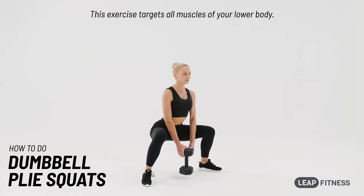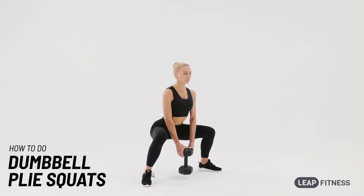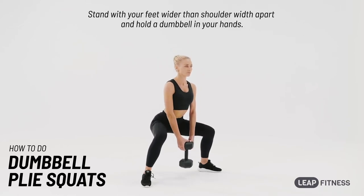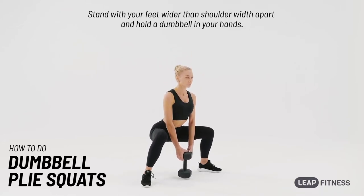This exercise targets all muscles of your lower body. Stand with your feet wider than shoulder-width apart and hold the dumbbell in your hands.